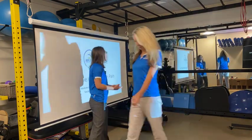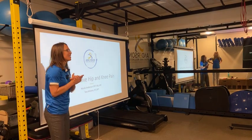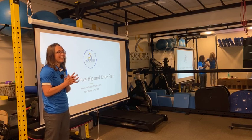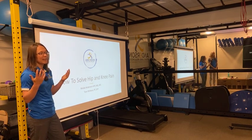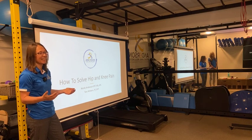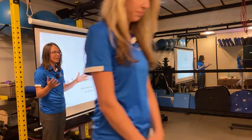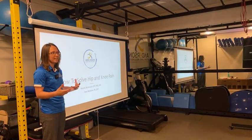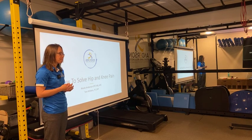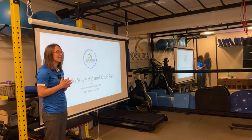Welcome to our How to Solve Hip and Knee Pain Workshop. I'm so happy to have you guys here, both online and in person. The more trips around the sun that I take, the more I realize how precious time is. I really appreciate all of you taking the time to be here, and I know it's going to be worth your time. I'm really excited to share some things with you guys.